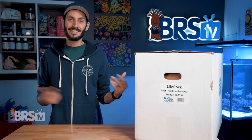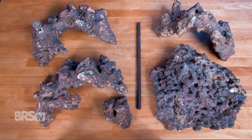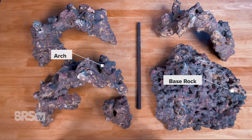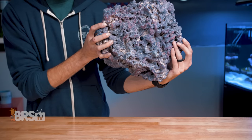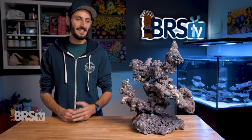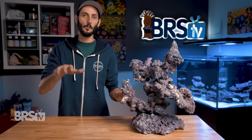And did I mention yet that this is actually a lot of fun to do? In the box, you'll find the base rock, three arches, a small boulder, and the support rod. The base rock and small boulders are drilled with a single hole, while the arches have three holes, allowing you to offset them if you'd like to create some jutting overhangs.